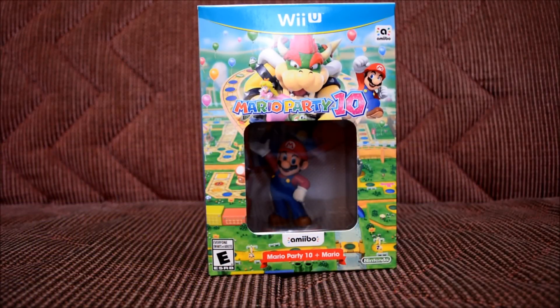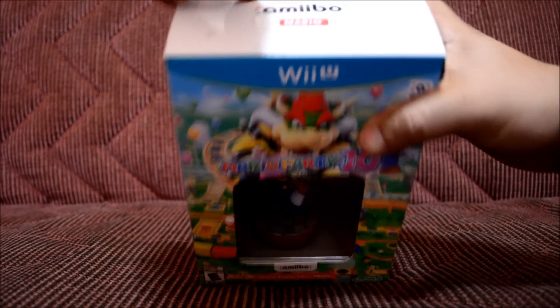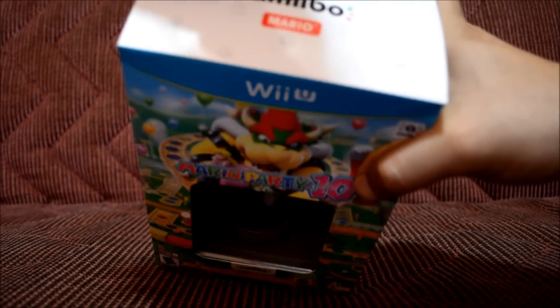What's up everybody? In here we're going to be unboxing the Mario Party 10 for the Wii U bundle. In this bundle it comes with one amiibo and the Mario Party 10 game for the Wii U. As you can tell, the amiibo that's inside is Mario, so let's unbox this guy.